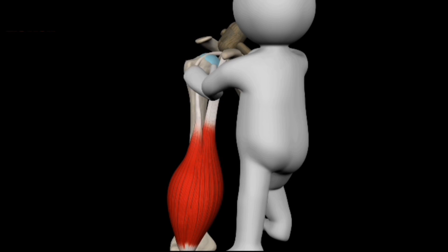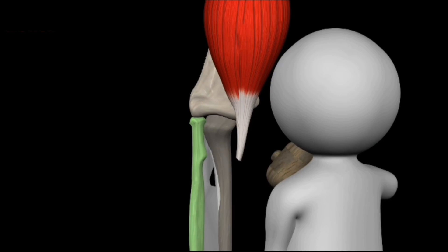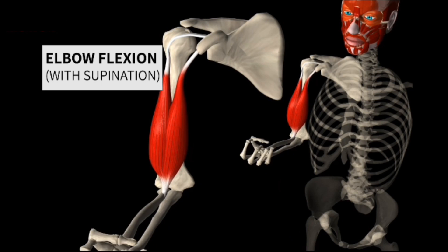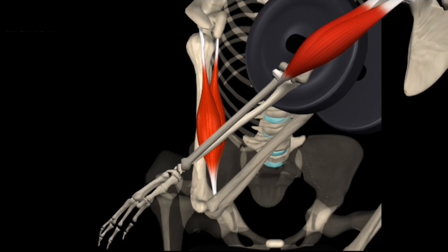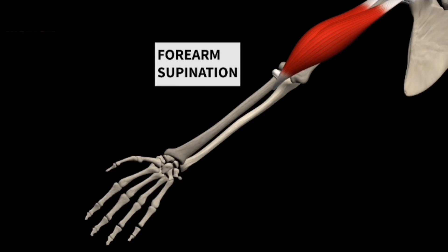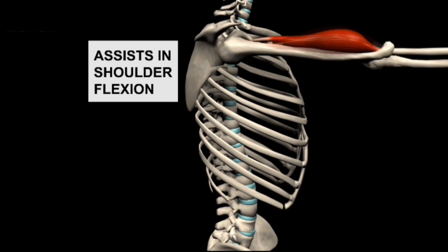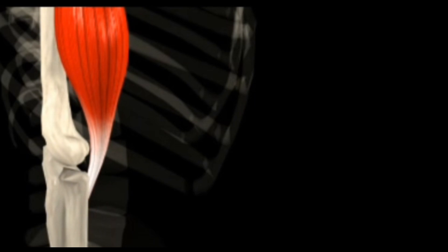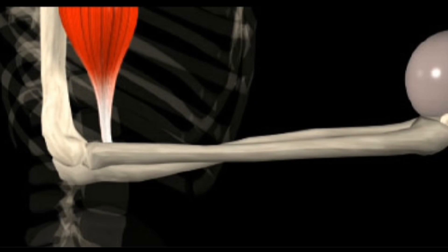The biceps brachii can bend the elbow, raise the elbow, bring the arm to the thorax, and place the forearm into supination, or underhand grip. When the biceps brachii contracts, the force placed upon its distal tendon causes the radius to pivot on its axis, bringing the hand into supination. To minimize effort, the muscle will first always recruit fibers in the most direct path, located deep in the muscle. The greater the force, the deeper the part of the muscle worked; but as intensity increases, more superficial muscles are recruited.